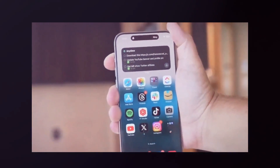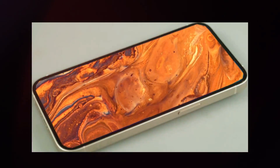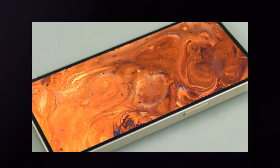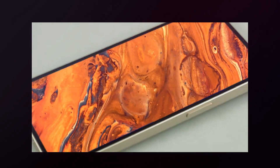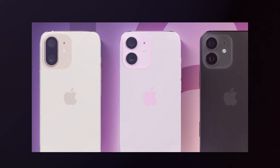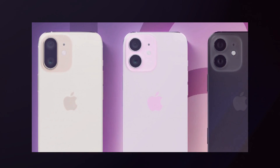For those looking forward to the Apple iPhone 16 series, we'll go over the entire specifications, design, and price for each model in the lineup to help you determine which one is best for you. If you're new here, click subscribe now and we'll get right to it.